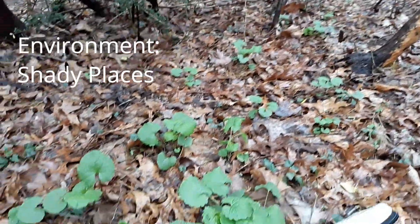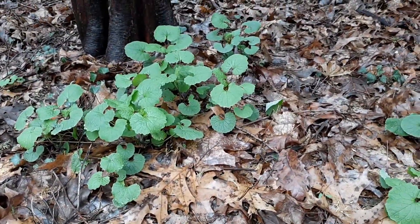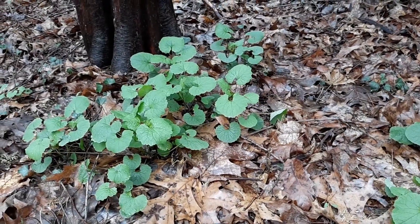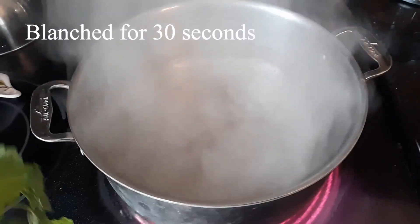It grows in moist, shaded areas. You can find them growing in forests, or in transitional areas where the forest and fields meet. Shady is what's important.